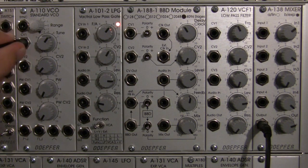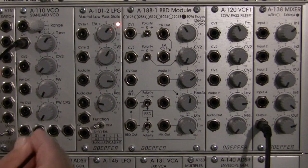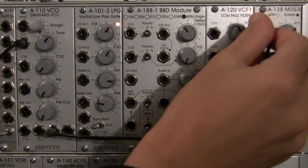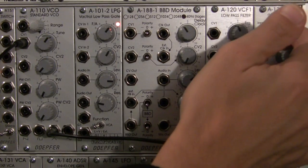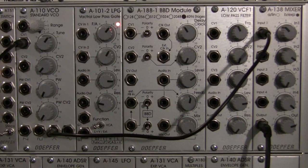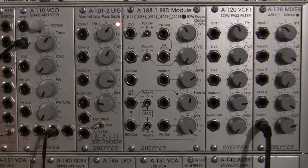Here we go. There we go — random notes coming in. And let's hear what that sounds like, just entirely dry. I'm going to patch into my triangle wave and go right into my input. Alright, it's very loud. Okay, that's what my random notes sound like. I'm going to patch that. So now I'm going to actually set up the signal chain.